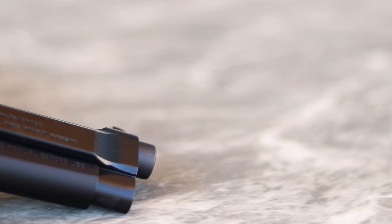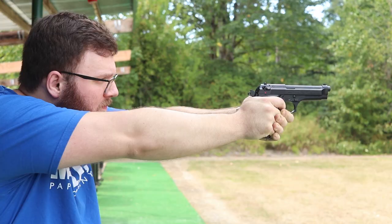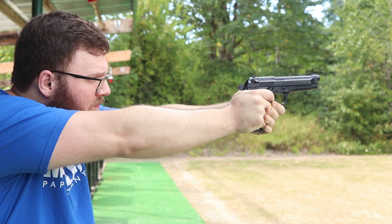Hey everyone, today I'm going to be doing a video talking to you about this gun here, which is a classic in firearms history — the Beretta 92 FS. This is one that I picked up recently; however, it's not the first Beretta 92 or M9 style handgun I've ever shot, but it is definitely the one I've shot the most since it's the only one I've ever owned.